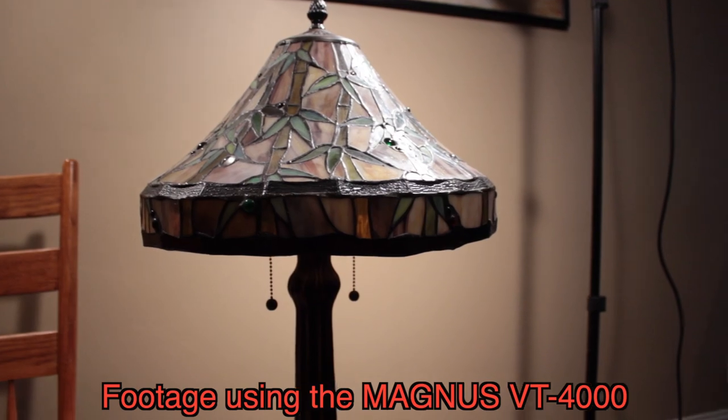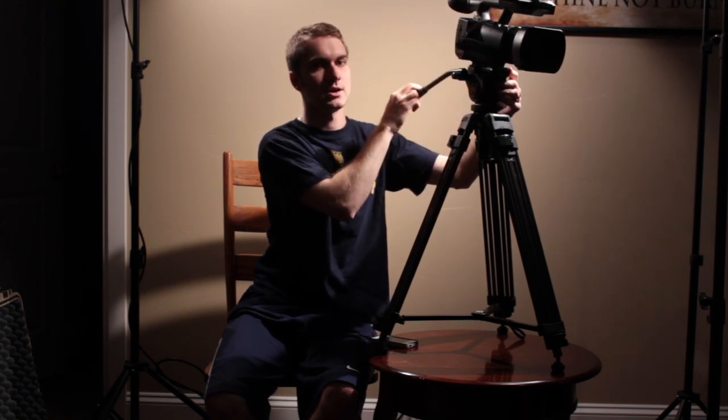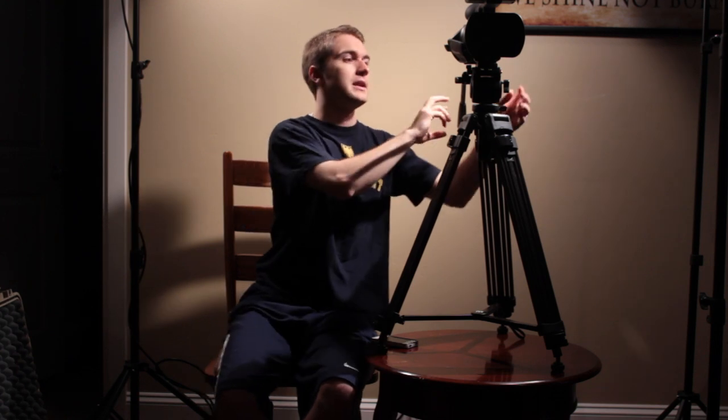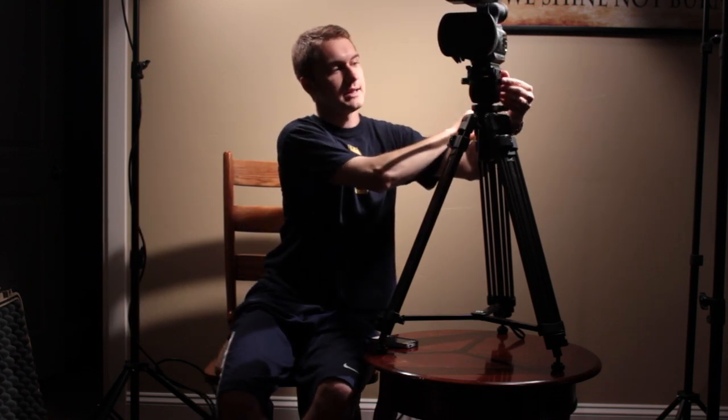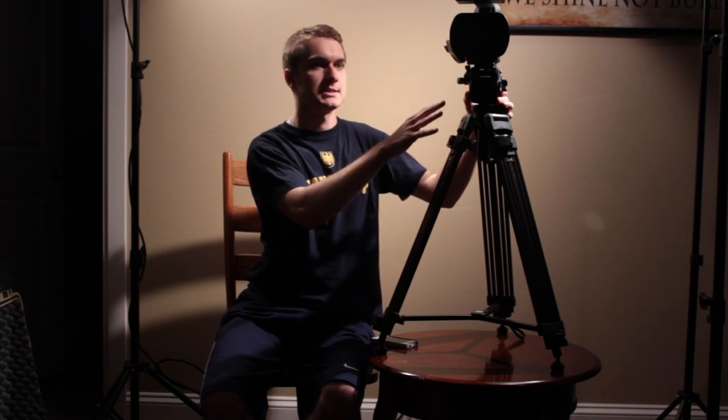Now as we transition into the cons, let's talk about some of those about this tripod. One thing is that the fluid head — there's not a whole lot of resistance on the fluid head. On Manfrotto tripods, you have a wonderful resistance on the fluid head. On really high-end film production tripods, you actually have adjustable levels for how you want the tension to be. Now you can tighten these knobs a little bit and that will give you a little bit more tension. I just hope that it doesn't do any damage to the inside of the tripod when I do that to give it a little bit more resistance.